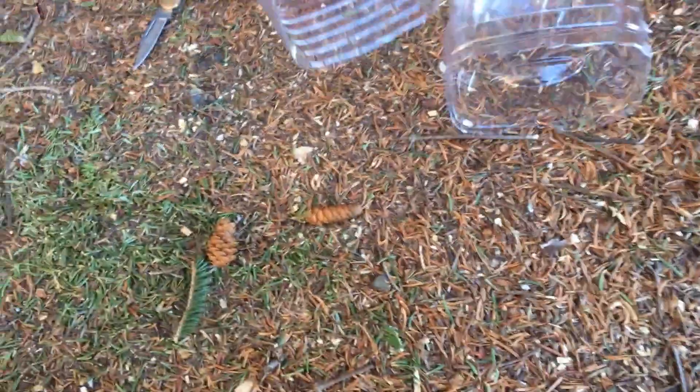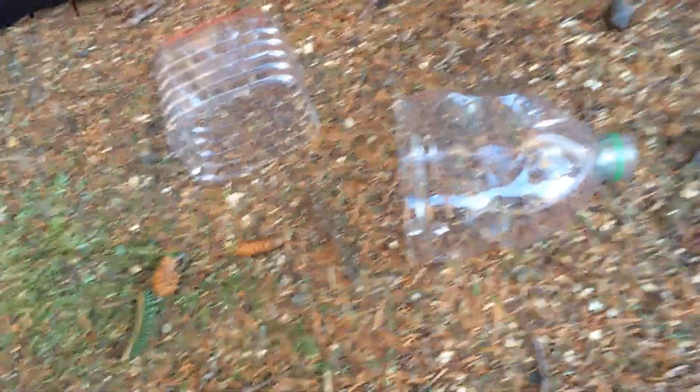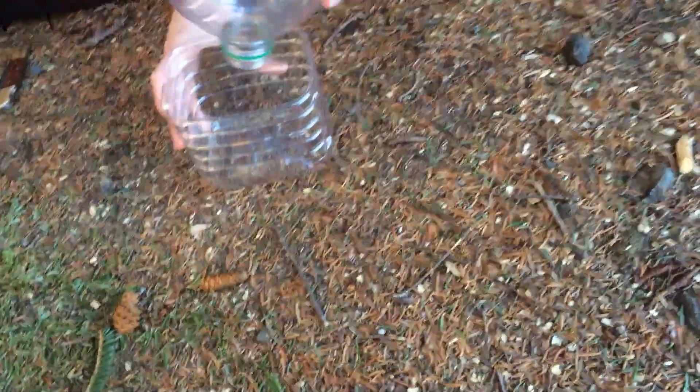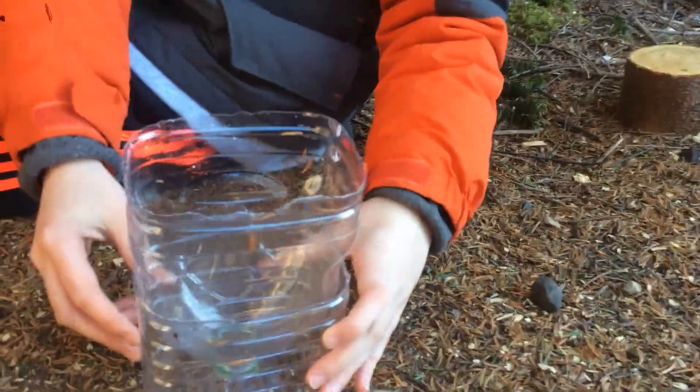Okay, we just finished cutting them. As you can see, the edges are pretty rough and uneven, but it doesn't matter. Just be careful when you pick them up by the edges because it is quite sharp. So now what you want to do is take the top that has the opening and stack it in there and make sure it fits in like that. You can see ours fits just like that.